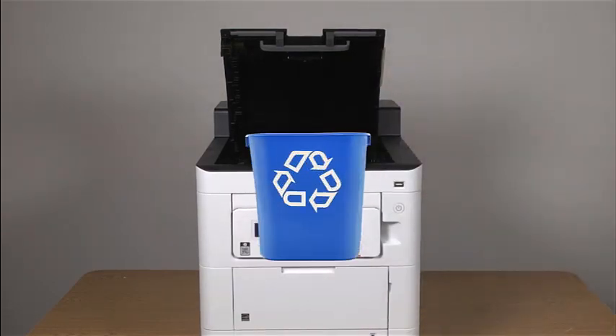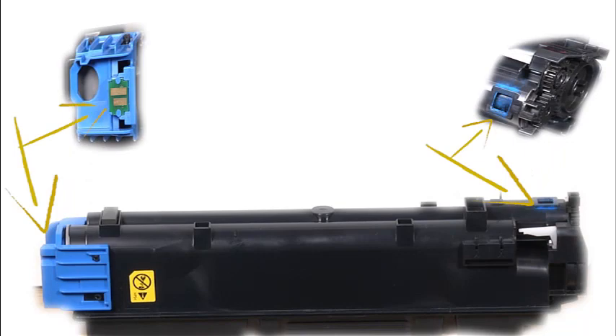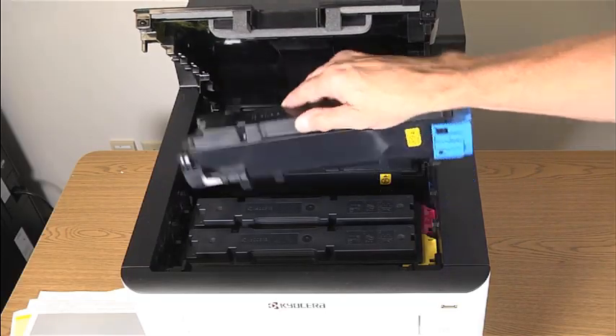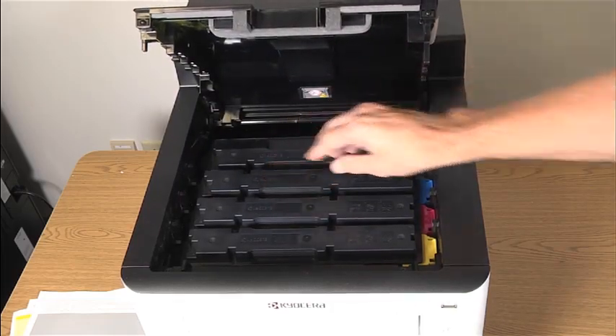The toner containers are manufactured from recycled plastic, so put the used toner container in your recycle bin. Remove the new toner container from its box, being careful not to touch this part of the container or these electrical contacts. Shake the toner container back and forth five or six times. Install the new toner container into the printer, then close the upper tray.